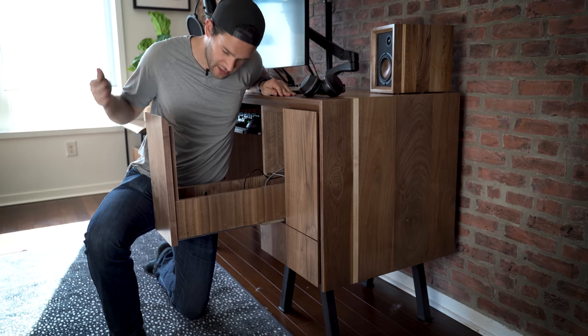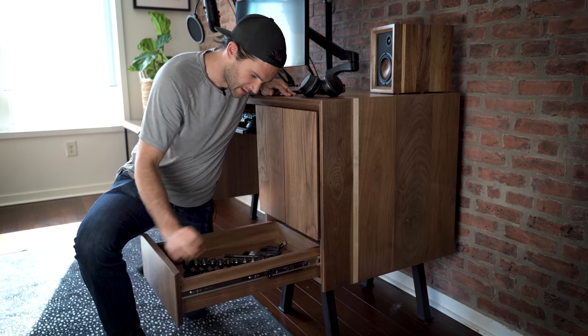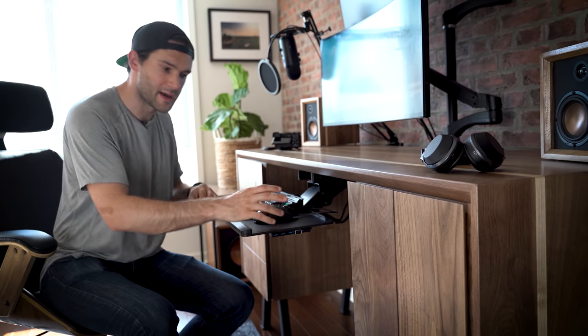I also have a little USB charging hub so I can charge all my cameras while they're in storage, so when I go to use them they're all nice and charged. Down here is just random camera accessory storage as well. Underneath the top of the desk I have my input surface — keyboard, mouse, some USB ports along here.